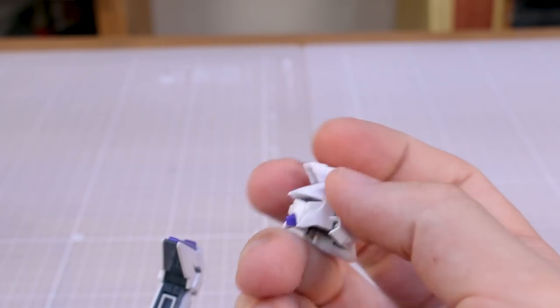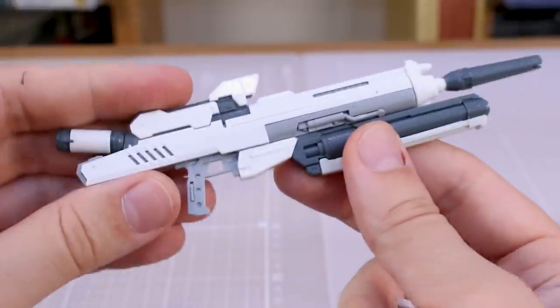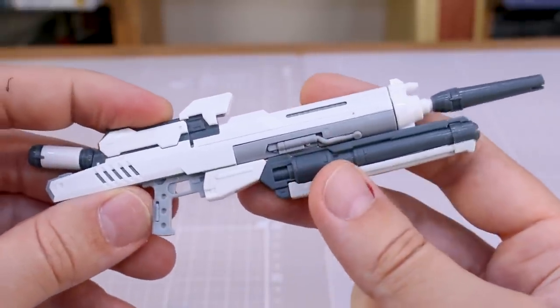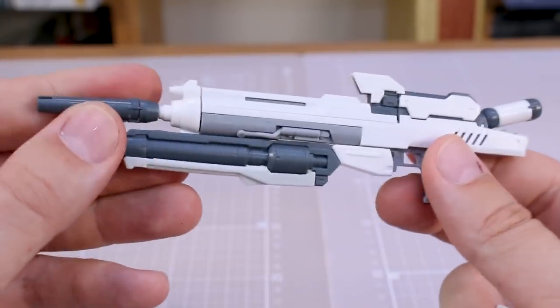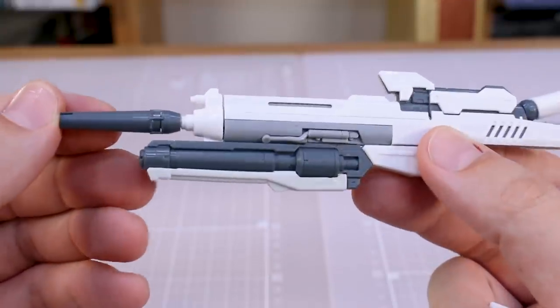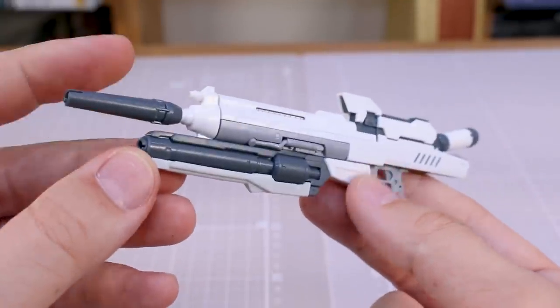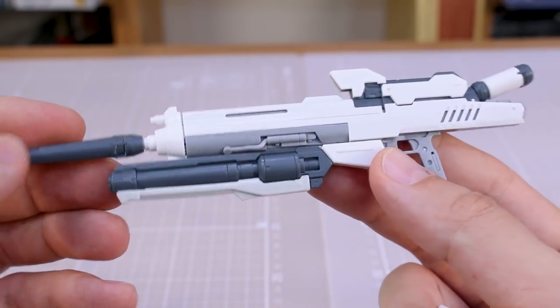You have new parts for the rifle, which I've assembled here. You don't have the full parts to make the entire rifle — you have to use a combination of the new parts included with this set and some parts from the original High New kit. Ultimately, the new rifle with the added parts on there looks fantastic. Very cool, much bulkier design — I do really like this new rifle.